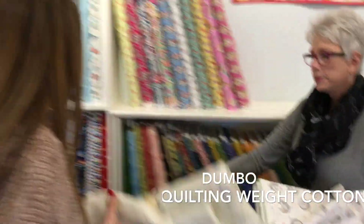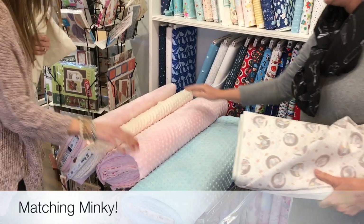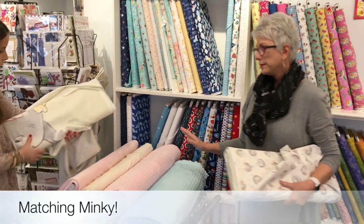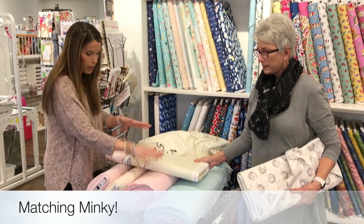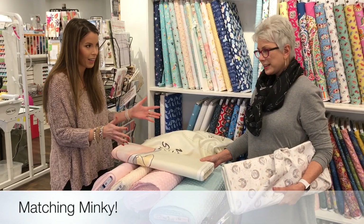Back here we also have some super soft minky cuddle — smooth — and the minky dot that go with all of these sweet prints. Look how great this panel would look with this minky. Imagine putting the minky on the back and the panel on the front. What a great easy quilt that would be!